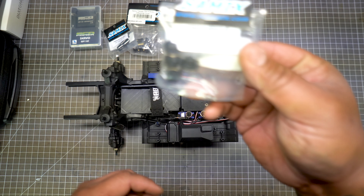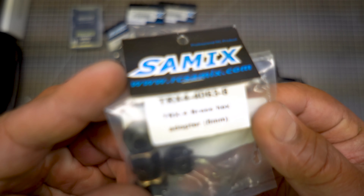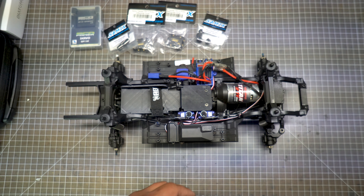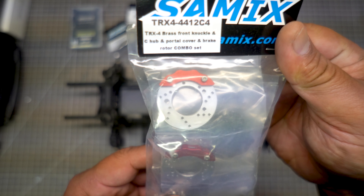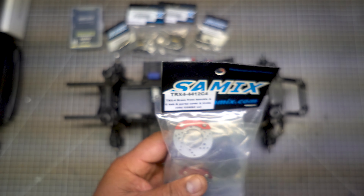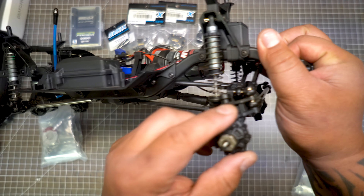I got these brass hexes from Samix. Then the cool stuff: the brass front knuckle C-hub and portal cover with the brake rotor combo — that's the front. There's a partner piece for the rear as well. Those will replace all the existing plastic pieces front and rear.